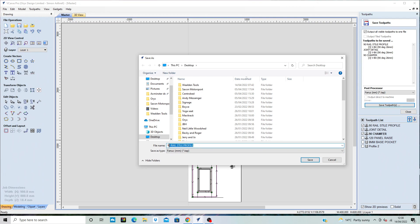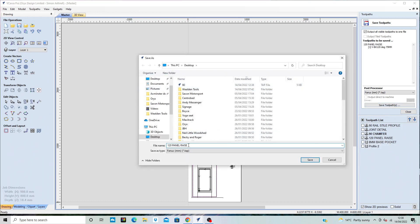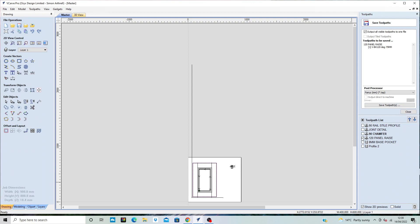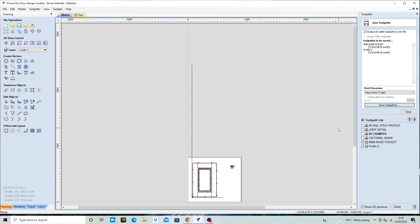If I just save that as '90', I know I'm doing that with my 90 degree cutter. Then if I clear the toolpath, the next one I'm going to do is the 120, so I can save that as '120' because I know what cutter I'm using when I need to put it in the machine. And the last one is with the 8mm cutter — I'll save that as '8mm' so when I go to program it I know what cutter I've got in the machine.